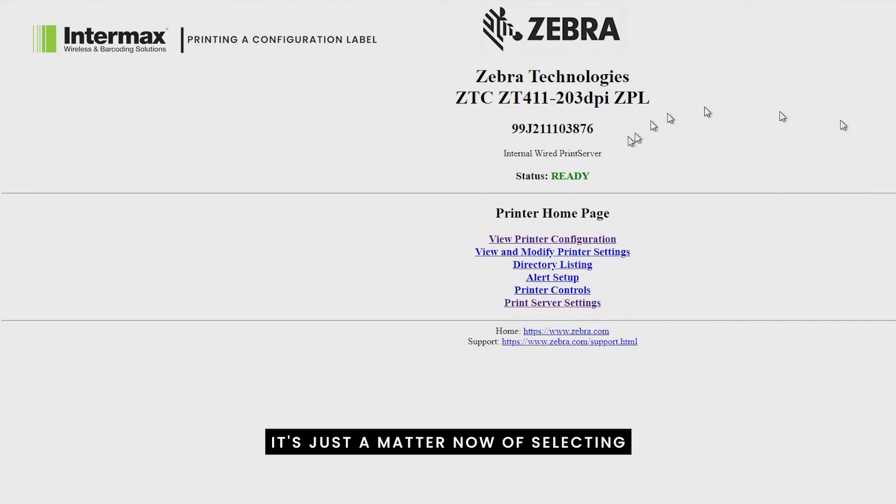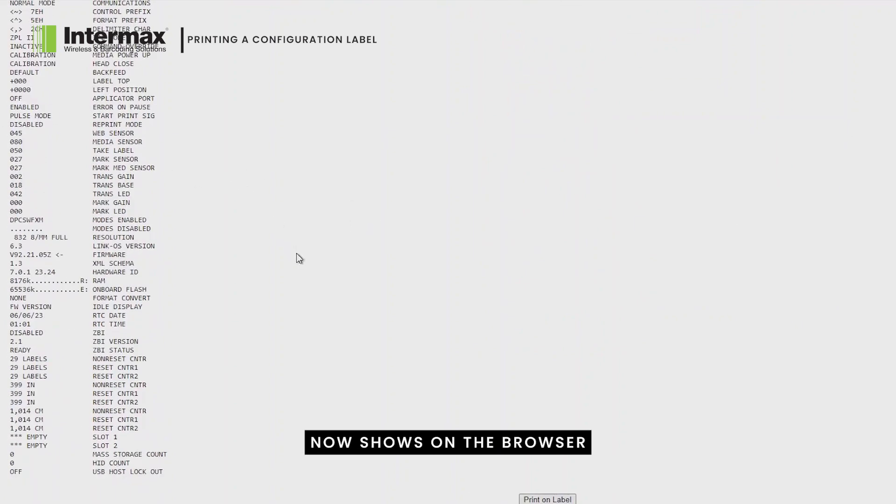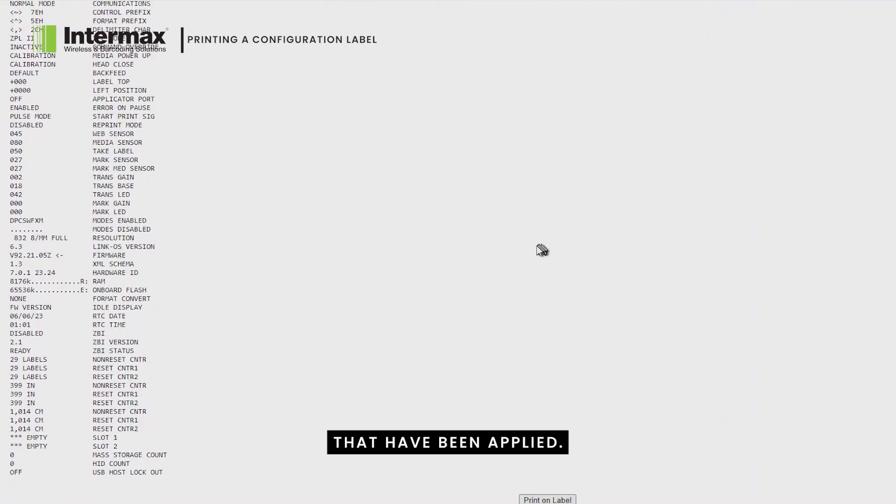It's just a matter now of selecting which one you want. In this case, we're looking to see what the configuration of the printer is, so we simply click 'View Printer Configuration.' The printer configuration now shows on the browser and we can go through and see all the different settings that have been applied.